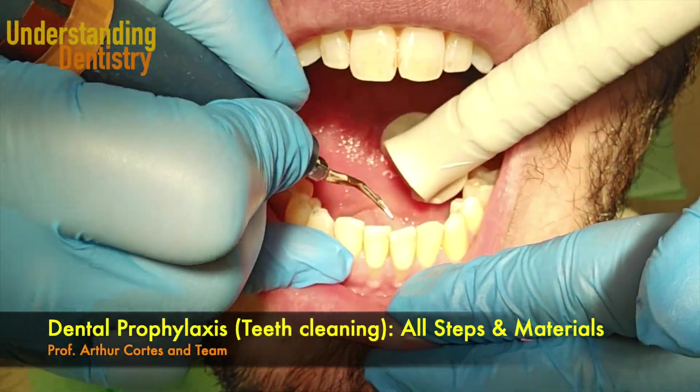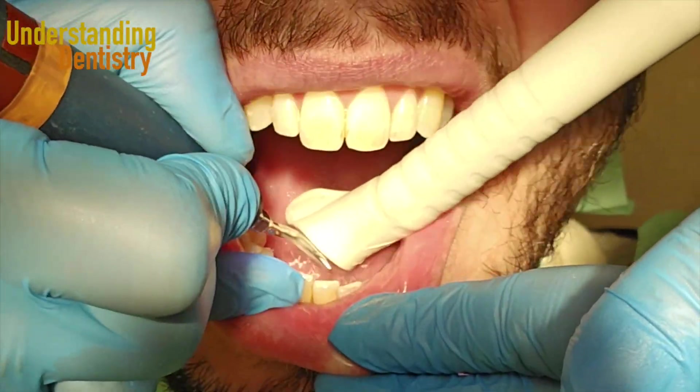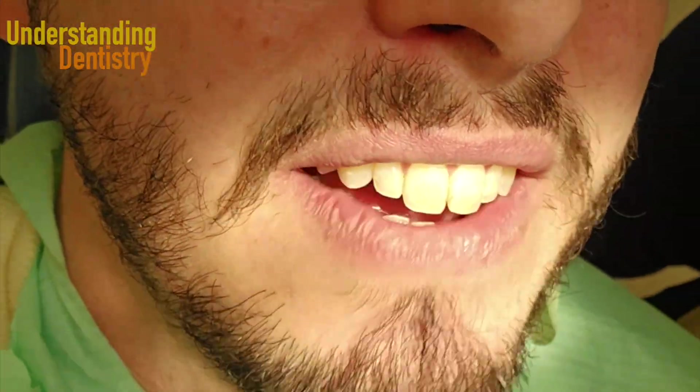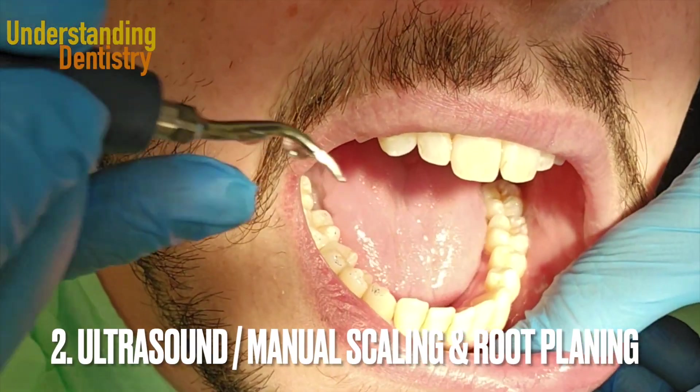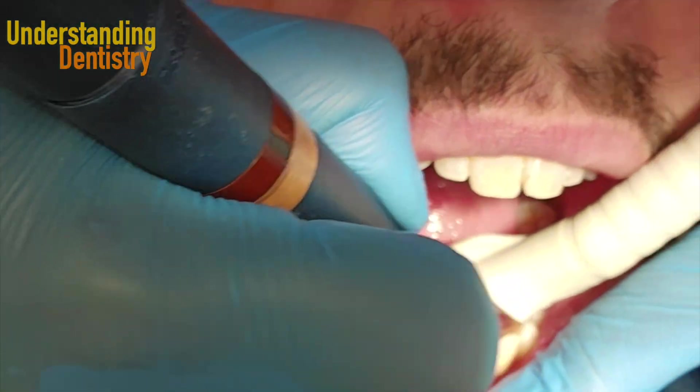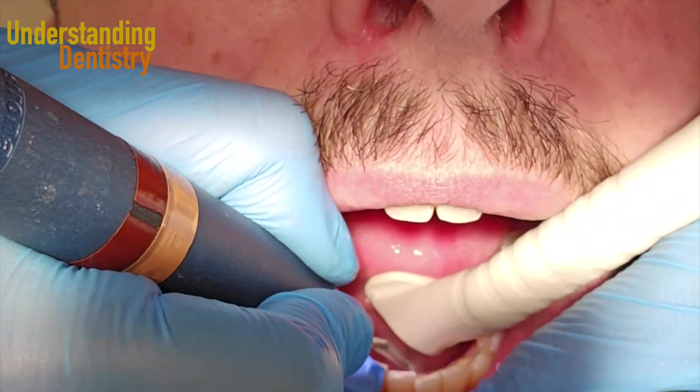Hello guys and welcome to this video to learn how to do a high quality dental prophylaxis or teeth cleaning procedure. So of course you are going to take the history and then clinical examinations, and then you can use the ultrasound — this very nice tool — to remove calculus and plaque for the patient.